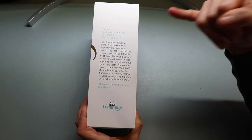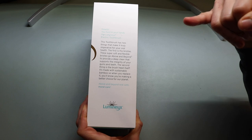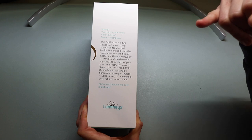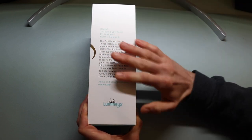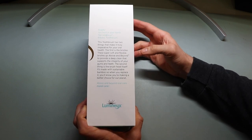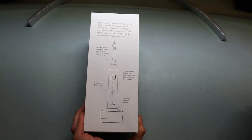The first is the bristles — these super soft and flexible bristles go above and beyond to provide a deep clean that supports the integrity of your gums and teeth. The second thing is the brush head itself: it's made with sustainable bamboo, so when you replace it, you'll know you're making a better choice for the planet. The nice part about super soft bristles is you're less likely to injure your gums or cause prolonged irritation, so even though it's bamboo construction, it should provide better benefit for your gums.